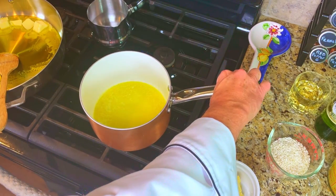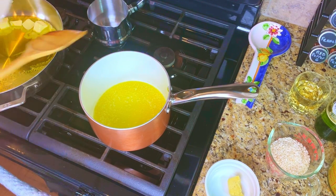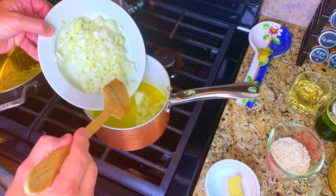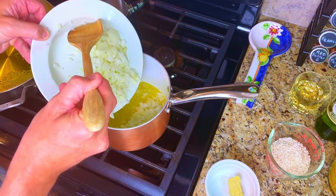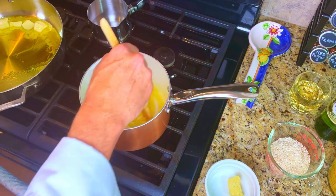The risotto is next. Put some extra virgin olive oil into a pot and bring the heat up to medium. Put the chopped onions into the pot and give them a nice stir so that they are coated evenly with the olive oil. Sauté the onions for five minutes.